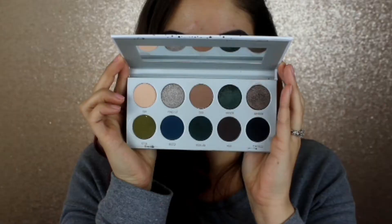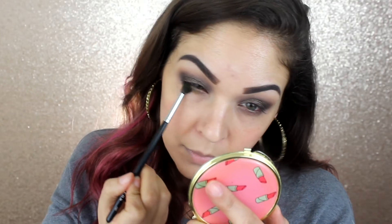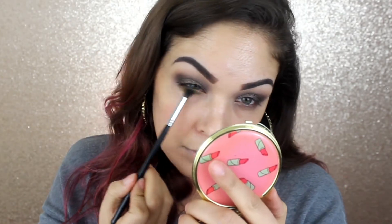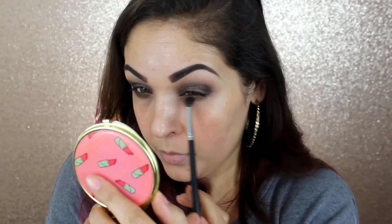Now I'm going to be going into that kind of pukey green shade Potion and I'm going to be taking that with a kind of fluffy pencil brush — a blending pencil brush. This one is from Morphe, it's their M507. And I'm going to be running that on my lower lash line.